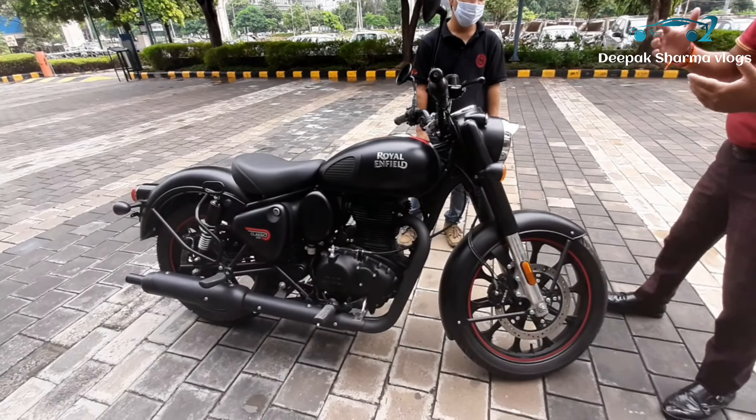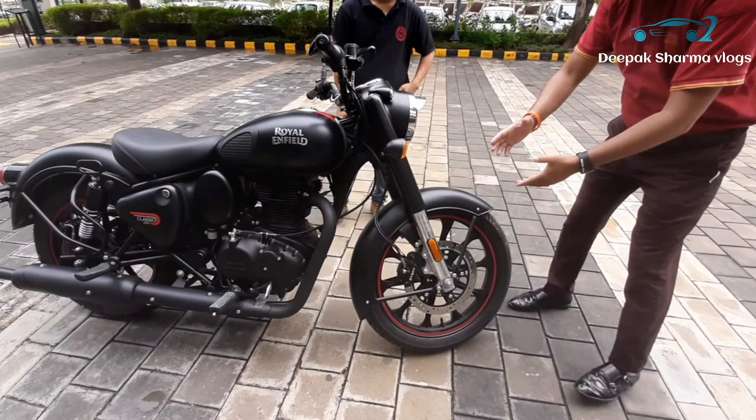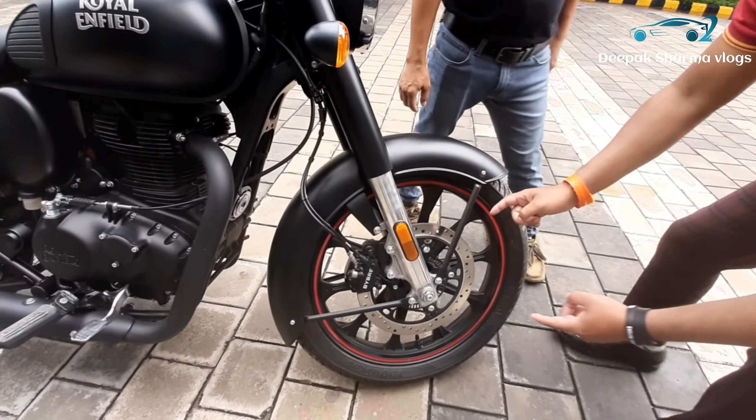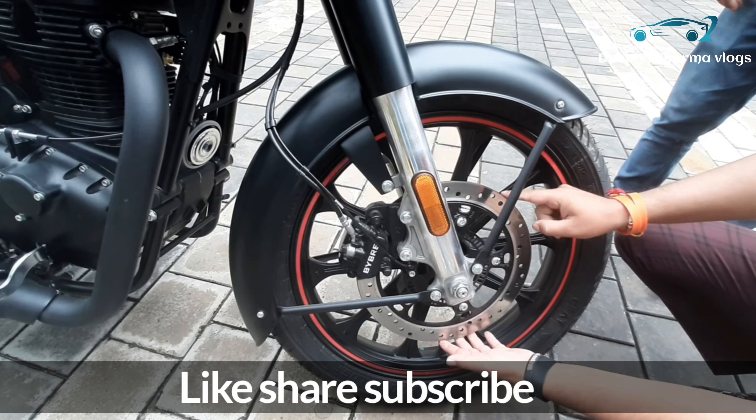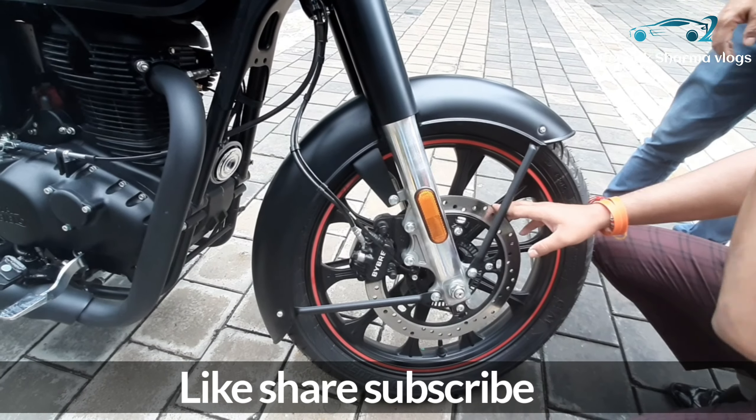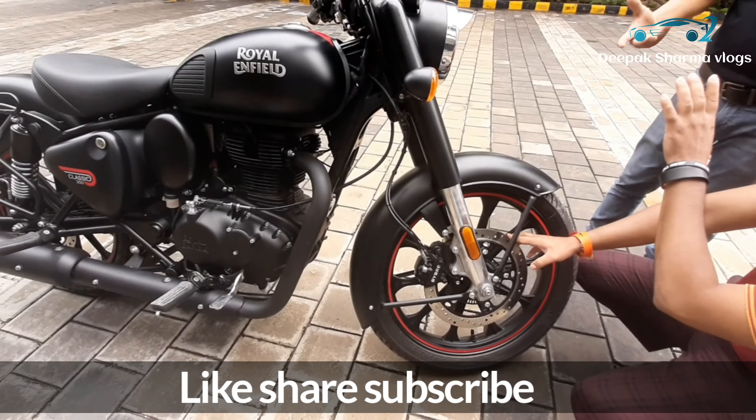Others liked the bike. The disc brakes come from the front. The 270-degree disc is also included. The braking system is good.